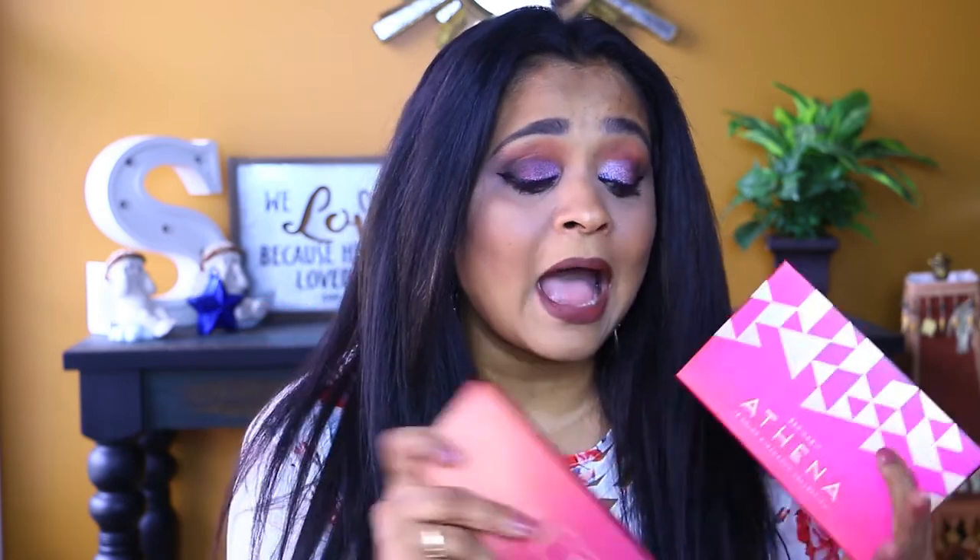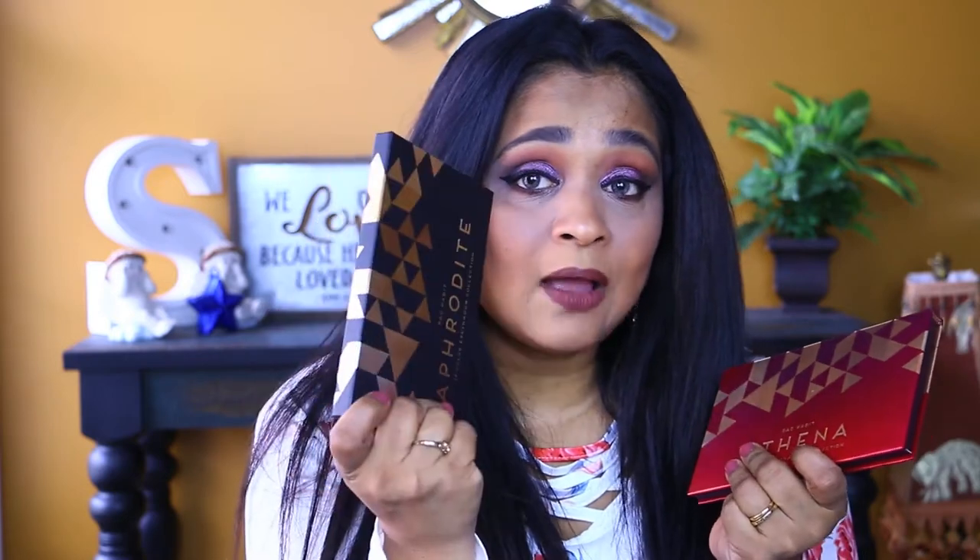So guys, this is the finished look. As far as the Athena palette goes, I found it to have a lot more fallout than the Aura palette. I'd suggest doing your eyes first before your face with both the Athena and Aphrodite palettes. The Aphrodite black blended away very quickly and had a lot of fallout — more than the Athena — and both Aphrodite and Athena have more fallout than the Aura palette. The Aura palette I was actually able to apply after finishing my face makeup.